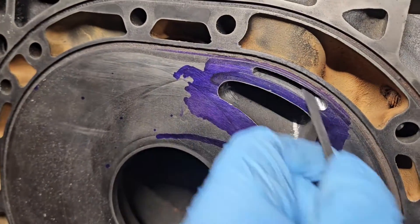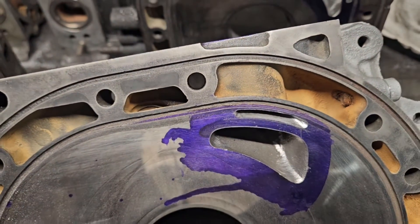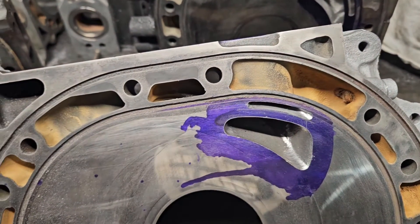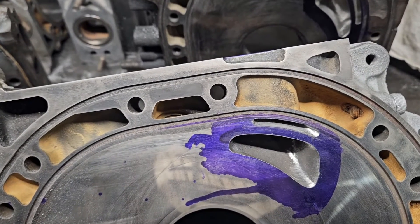Maybe I should come up with a whole porting kit versus just some porting parts. That's kind of the rotary tip of the day or tip of the week. If you're doing bridge ports or any type of porting work, obviously your carbide bits and your sandpaper rolls are all very important.